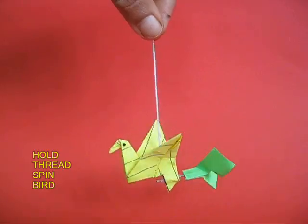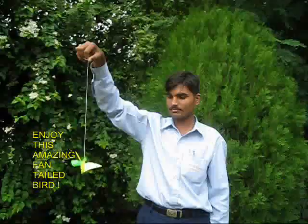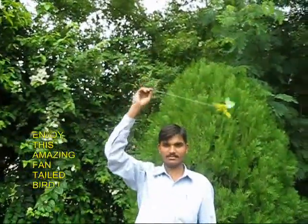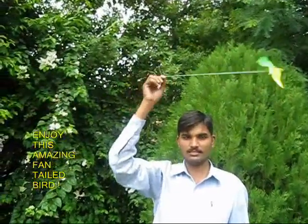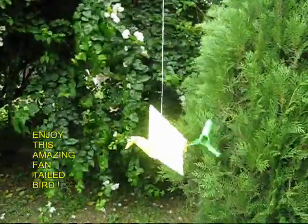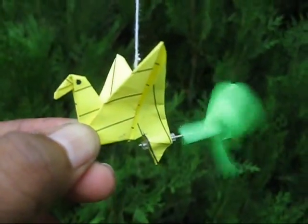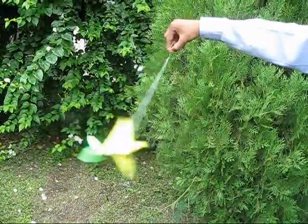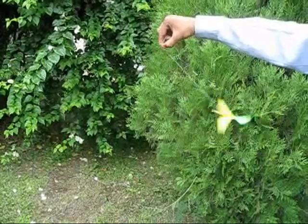The fantail bird is ready. If you blow, the propeller will rotate very fast. Now you hold the thread and swing the bird round and round. It will make a very nice sound and the propeller will spin very fast. It is quite an amazing bird. As you keep rotating the bird, the fan spins very fast.